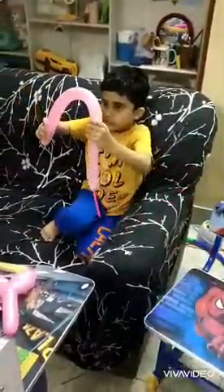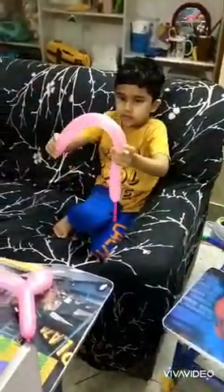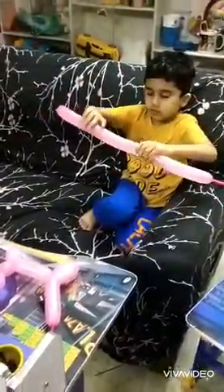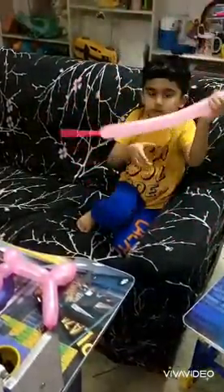And now let's start. But before we start, there's a chance for this to break, so you make it flexible. I'll show you how to.